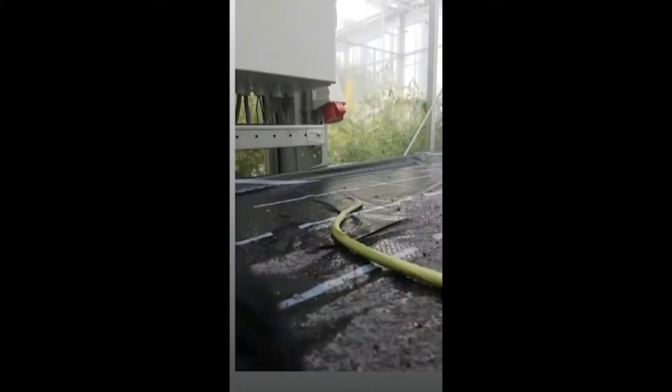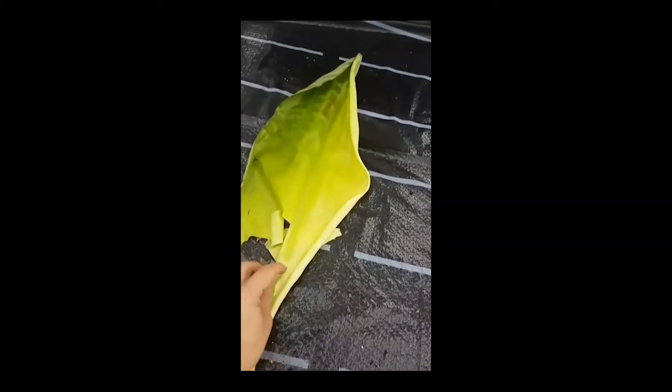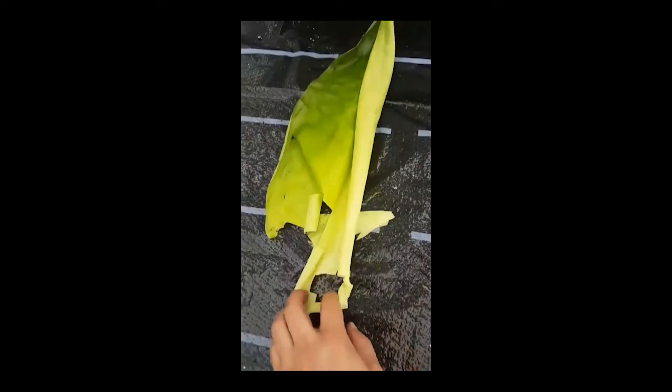So now, what happens if we remove the last leaf? This is what happens — there is nothing inside, it's empty. That's why bananas are not trees.